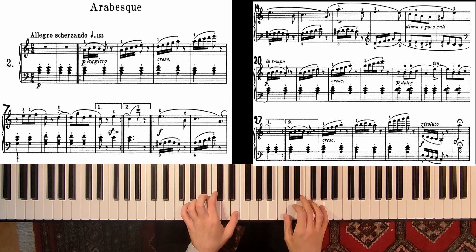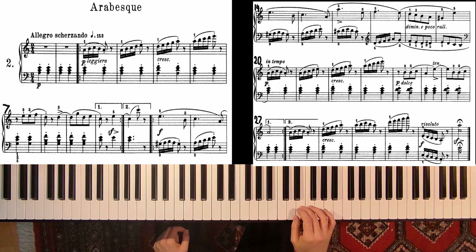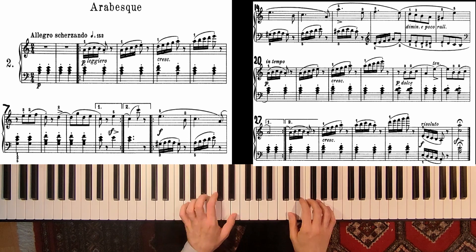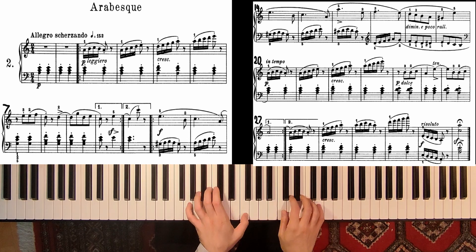And here I change fingering, so 3-2-3. Not with the same finger because you can get stuck with your finger, so 3-2-3-1-2.